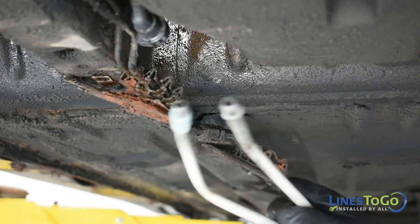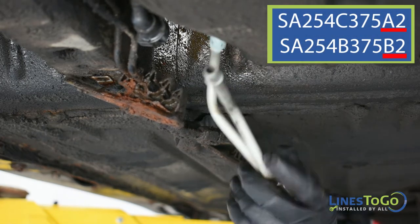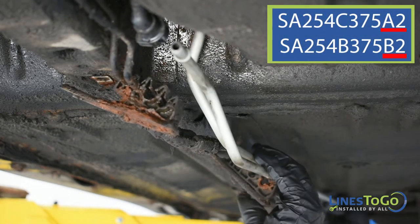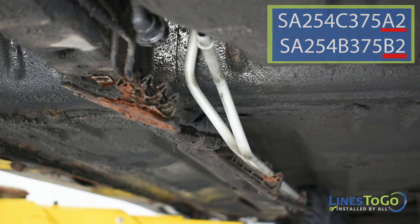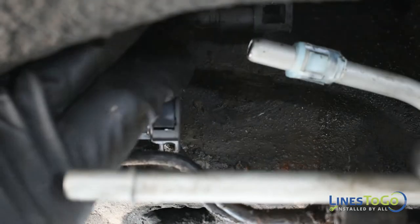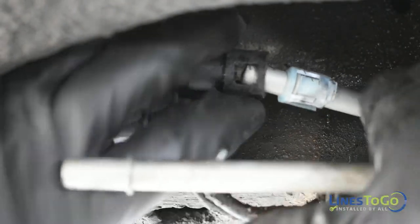To begin the installation of your new Lines2Go fuel lines, start by installing both rear lines into position. These lines will be labeled A2 and B2. Connect the fuel and vapor line to the fuel tank quick connections.